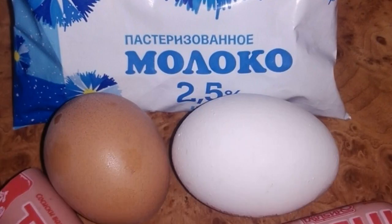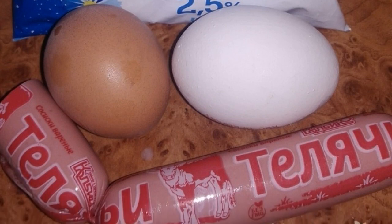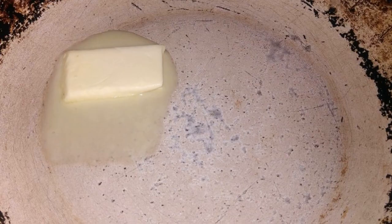This dish can be varied with cheese, tomatoes, or seasonal vegetables — eggs are perfectly combined with all of the above ingredients. The main ingredients are eggs, milk, and sausages.